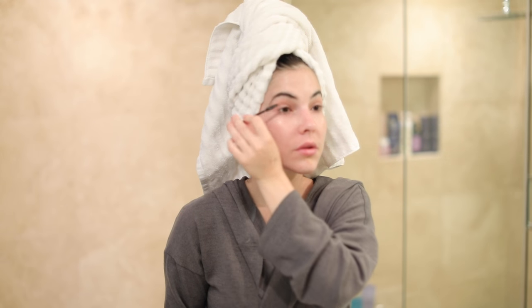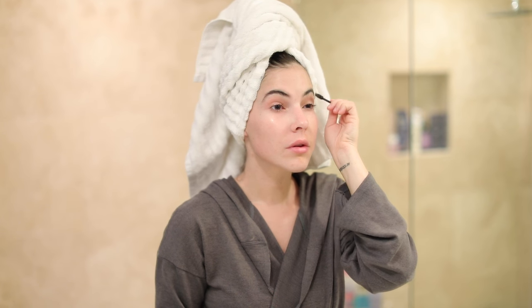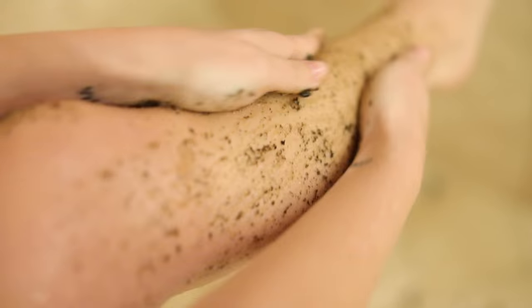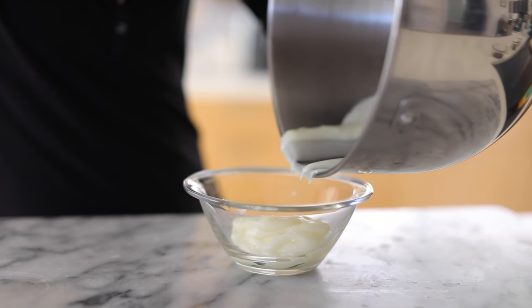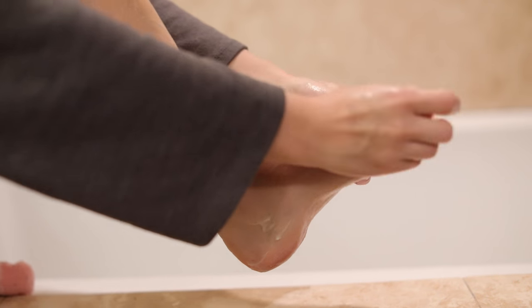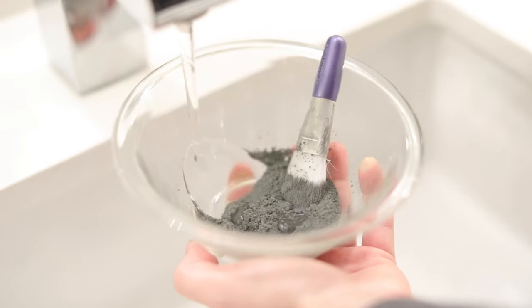Hopefully you guys enjoyed these DIY beauty products. If you liked this video, please give it a thumbs up and don't forget to subscribe to my channel because I do new videos every single week — different DIYs, home DIY, skincare, all that fun stuff. Check out my other channel and my other videos, and I'll see you guys very soon. Bye!